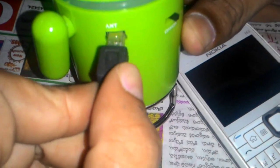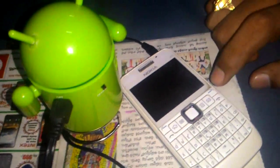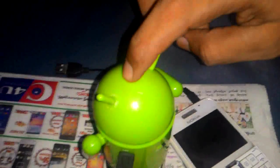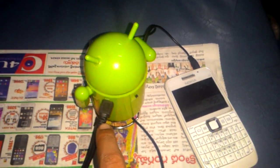Here's the cable — we can route it like this. This is the FM radio button, and this is the stop button. Now we have connected the cable, so we should put on any song or video from the phone.